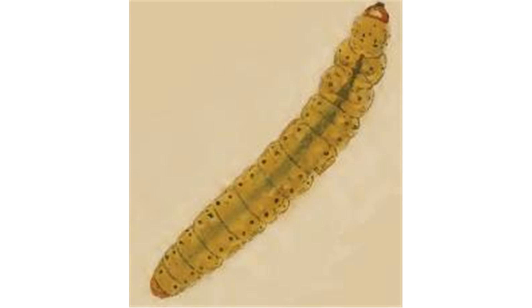The larvae feed on Leucanthemum vulgare. They mine the leaves of their host plant. The mine consists of a long, hair-thin, winding corridor. Usually the corridor is mostly on the upper surface.